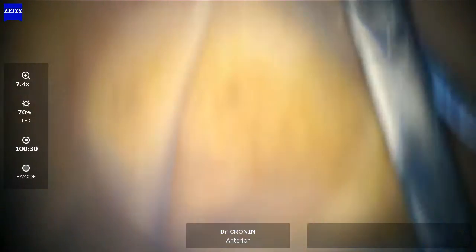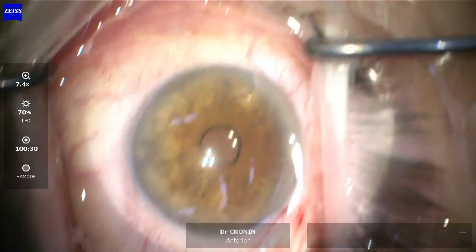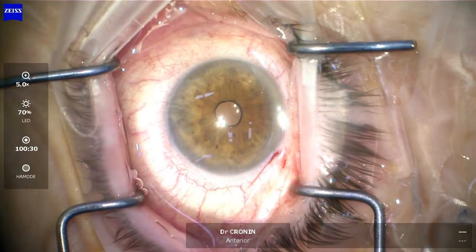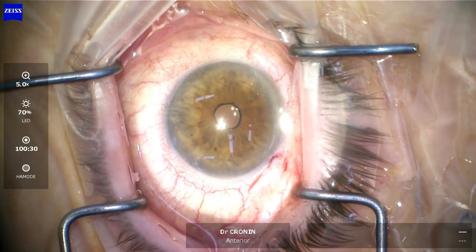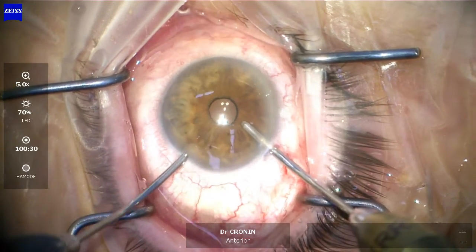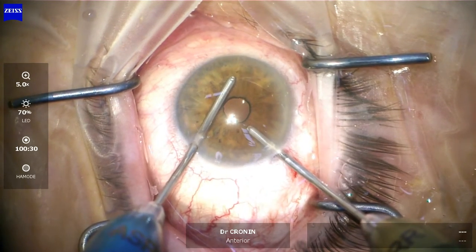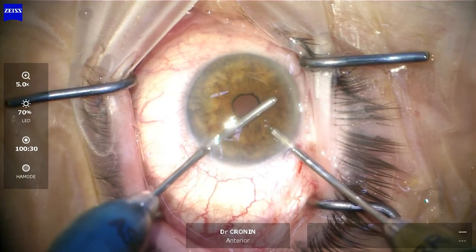I rotate the microscope up to a vertical orientation — I had rotated it to 30 degrees to facilitate the insertion. Now I put it up vertically and I'm going to perform my irrigation aspiration, a quick routine procedure for any anterior segment surgeon. Thorough irrigation aspiration ensures there's no viscoelastic left in the eye, as that will cause a pressure spike.